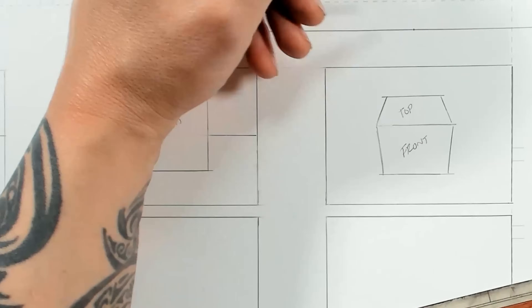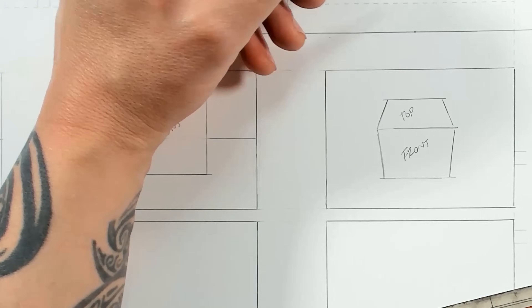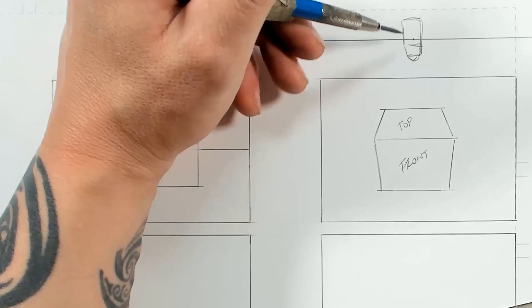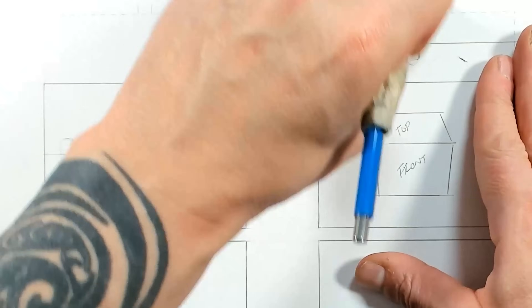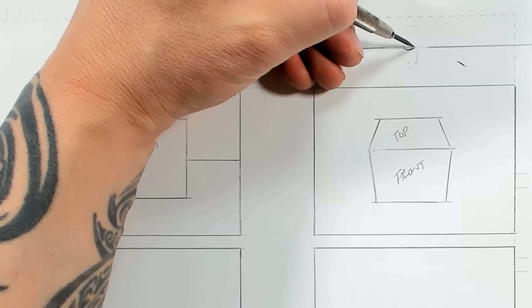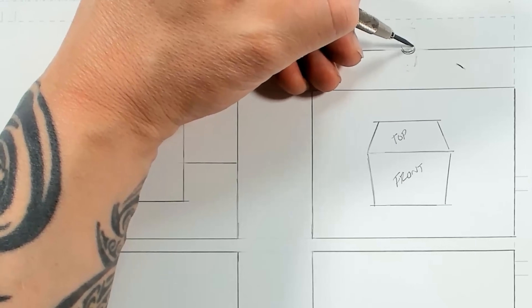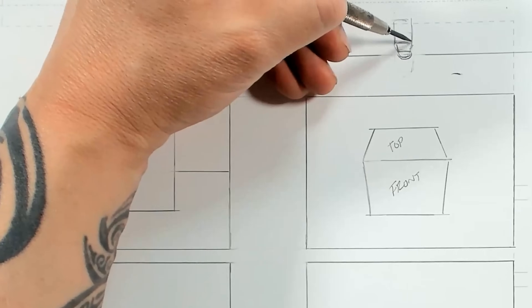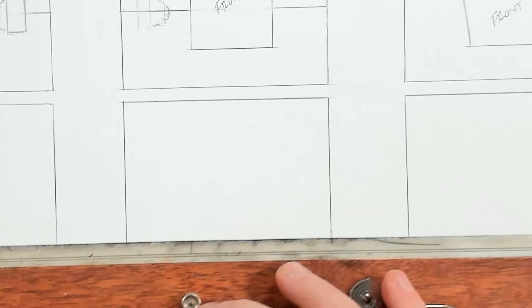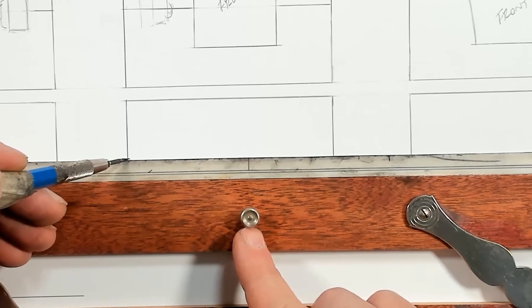Our camera would be placed directly above, pointed downward. The camera lens sits right on the horizon. I'm going to draw another horizon in the center of our picture — we're close enough to the center, it's a little high.